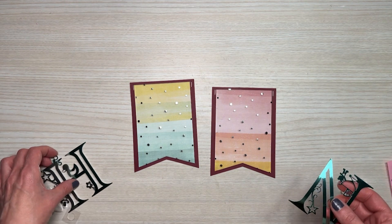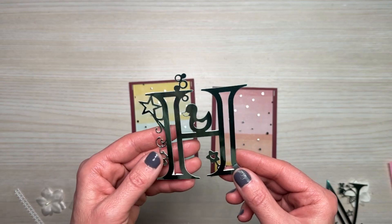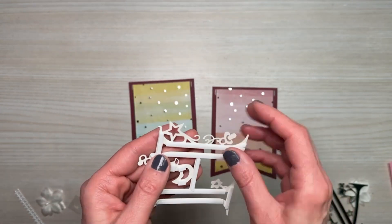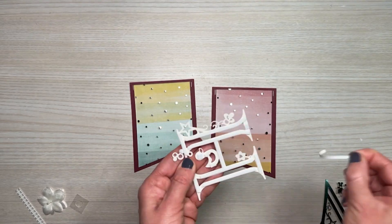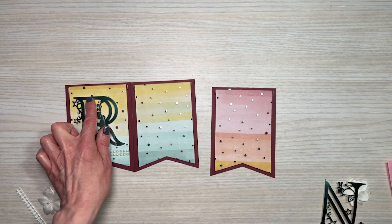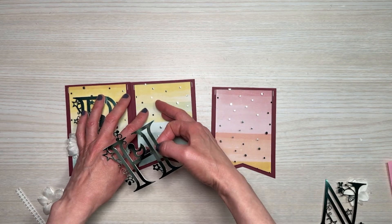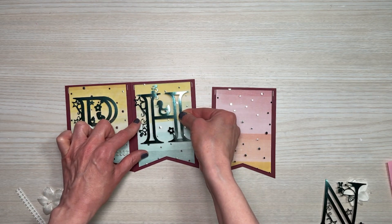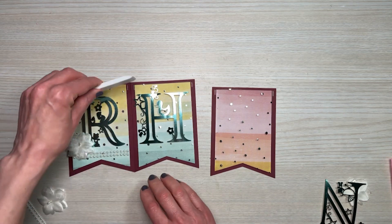Then I take my alpha — the same one I used in the Our Baby Boy pennant banner; I love the little images attached to the alpha. I've already added foam adhesive to the back side. I bring in a completed piece to use as my guide on where to place the alpha, holding my hand down on the tulle so it doesn't move, and place the alpha where it lines up with the previous one.